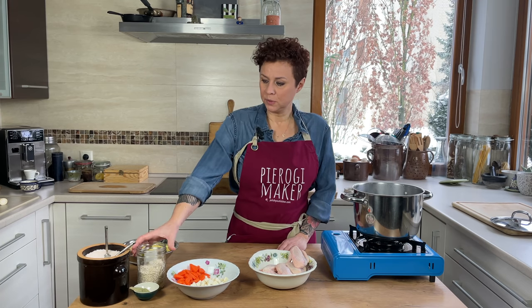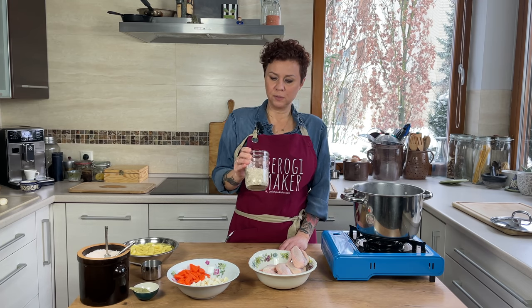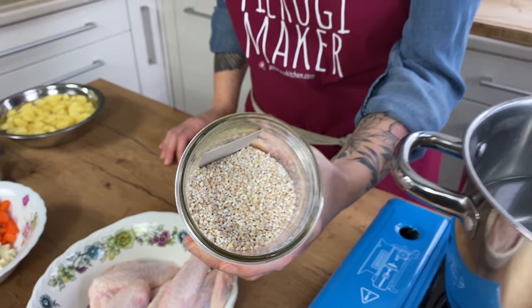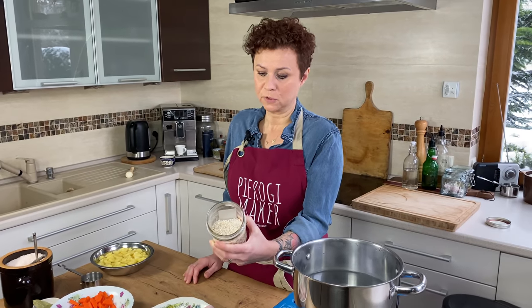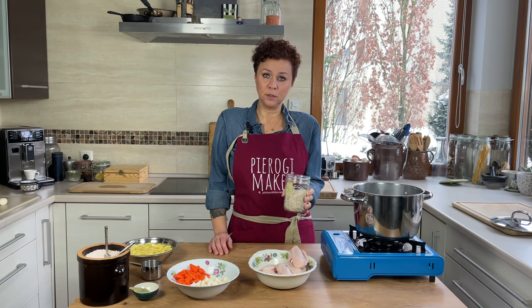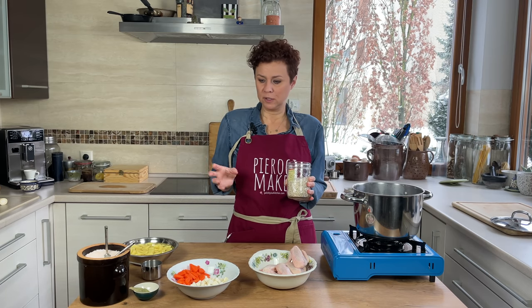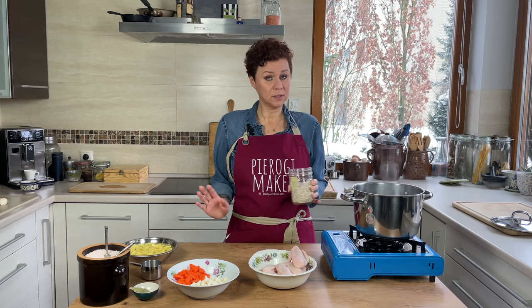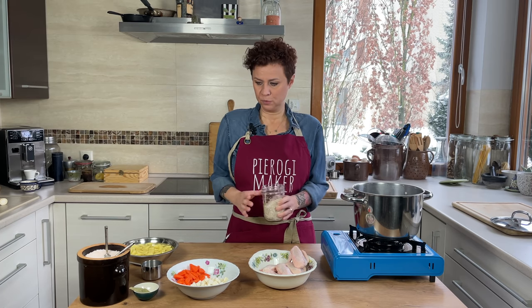Krupnik is made with barley — this is pearl barley — and the barley thickens the soup really nicely. We add potatoes and some veggies to it and that's it. It's a very mild, simple soup, but it's very delicious.